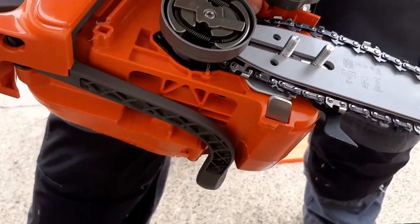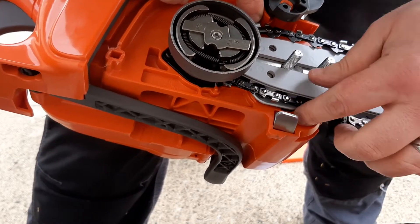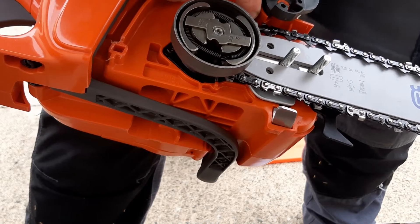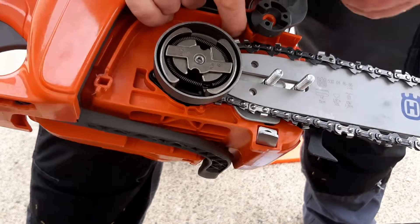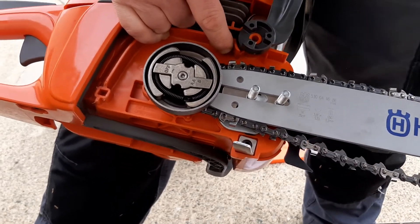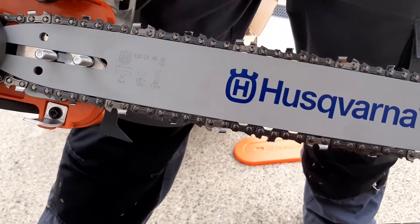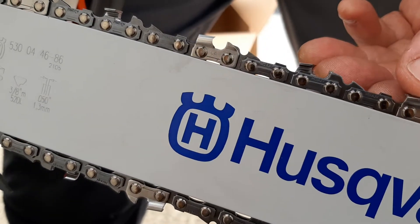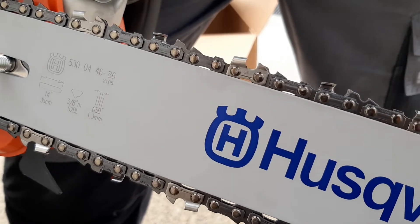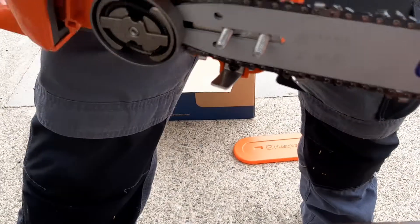Just get this into the groove. Make sure it's sitting around the cog at the back. I'm getting somewhere now. That's it, all sitting into the groove. You can see which way that's going — that sharp barb there is going this way. The flow of the chain will be this way, round the sprocket. That's the cutting edge. It's sitting on around the cog that's behind this brake, and sitting into the groove all the way around.